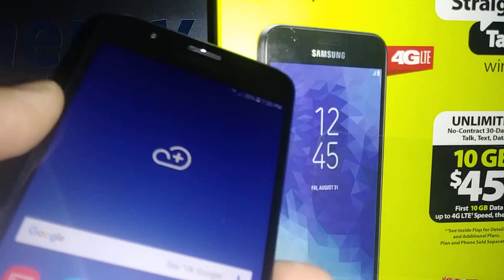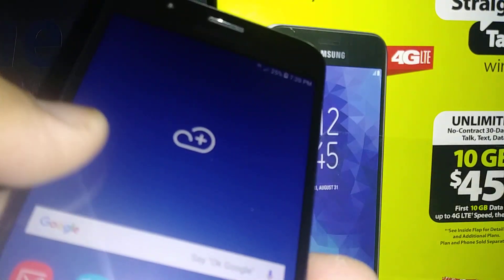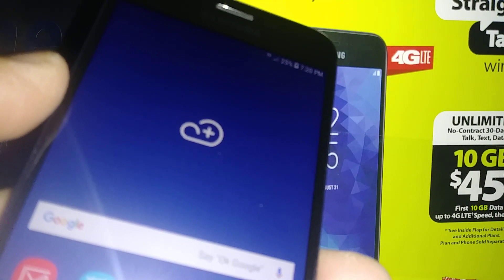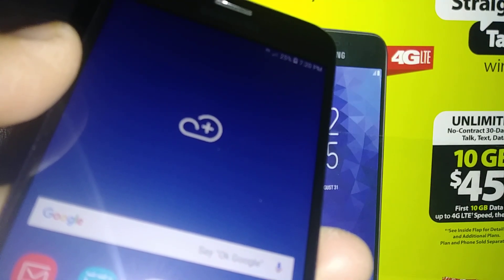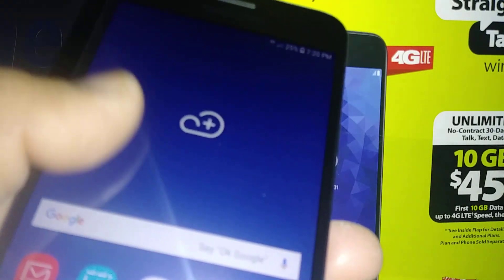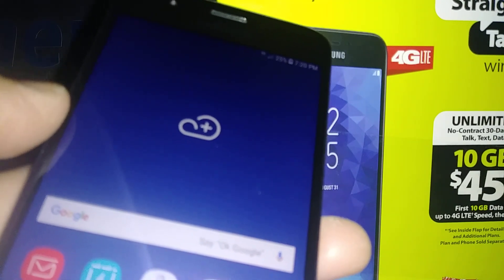If you forgot your lock screen like your password, pattern, or PIN, just find my video with the title Hard Reset Samsung J7 Crown. I'm going to leave a link in this video description so you can click there and follow the steps to remove your lock screen in case you forgot them.